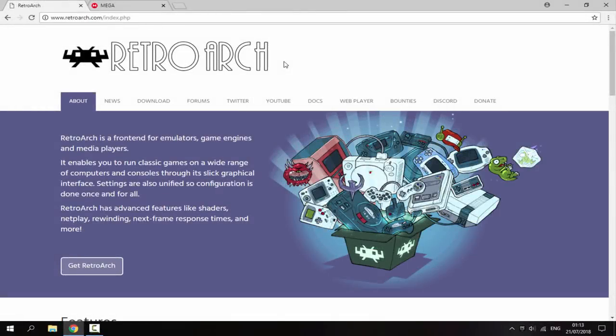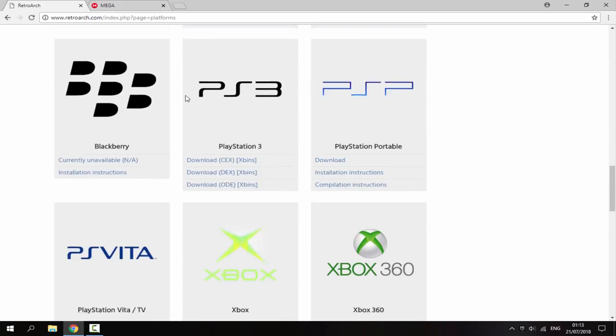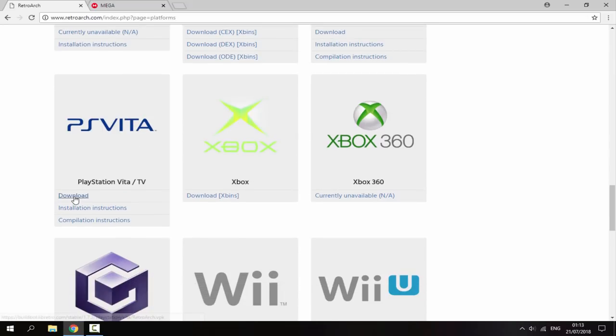On your PC you will just need to go to the two links in the description. The first link is the official RetroArch website. Go to the download section, scroll all the way down, and we're looking for PS Vita. Just click download and that will begin downloading the RetroArch VPK.